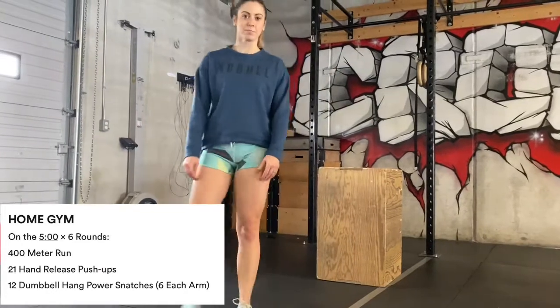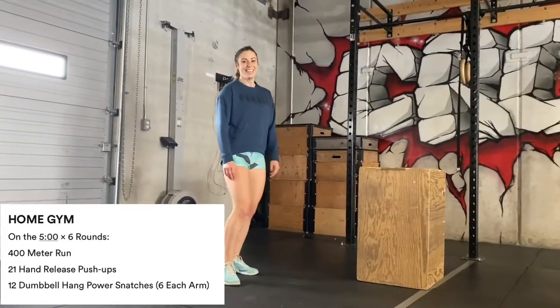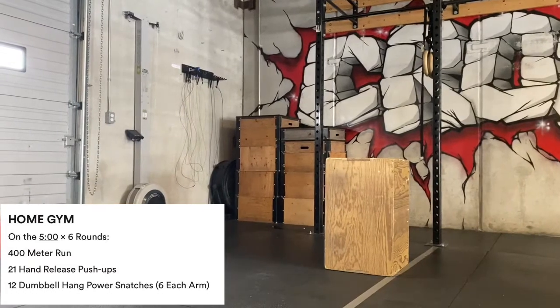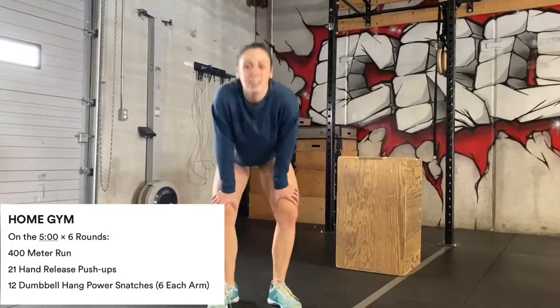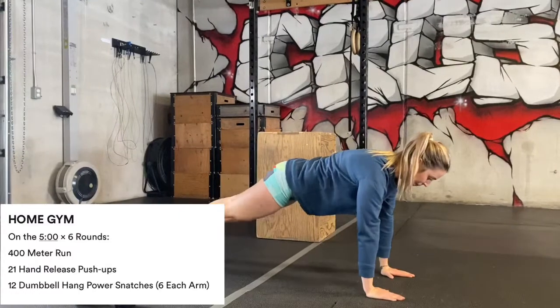You're gonna start off with a 400 meter run — there she goes, she'll be back in about two minutes. The magic of video! 21 hand release push-ups. Again, when you're doing your push-ups, I always recommend breaking them up into manageable sets.